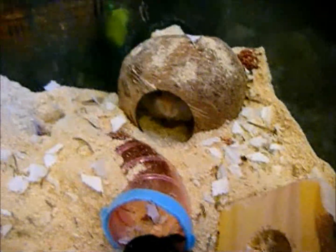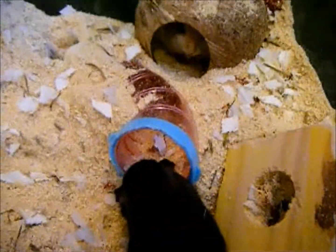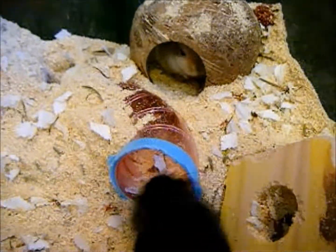Because gerbils are desert creatures, they don't drink much and they don't sweat at all. But you'll still have to change their food and water every day just to make sure they're really healthy. Otherwise it's very unhealthy for them to drink stale water and it can make them sick.